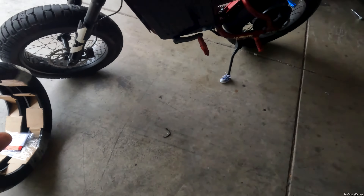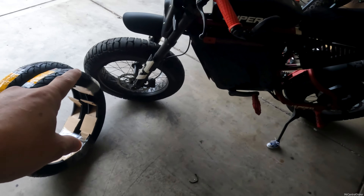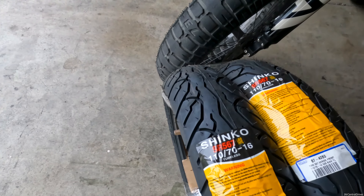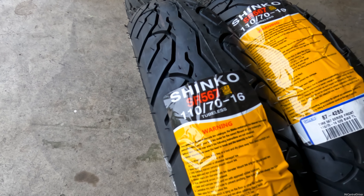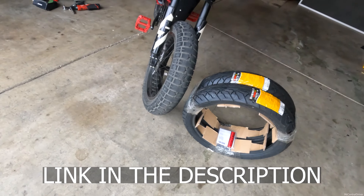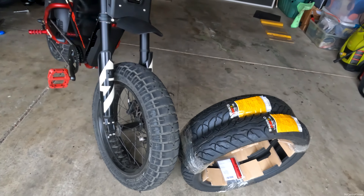The way they measure their tires is a lot different than e-bike tires, so they will fit on these even though these are 20-inch wheels on the Super 73. If you want to order these, again the Shinko SR 567, 110/70-16s — you can find them on Amazon for about $57 to $60 a piece.